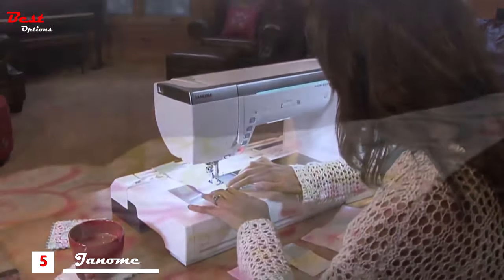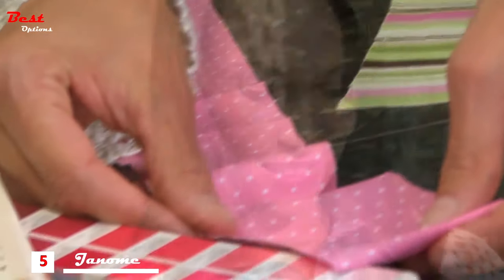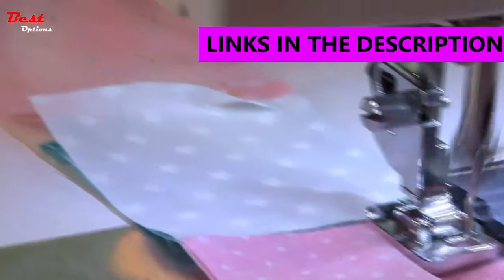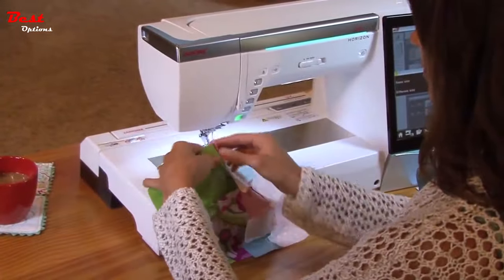Somebody once told me that quilting is just cutting fabric into pieces and sewing it back together again. I would have agreed with that before I got into quilting, or rather before quilting got into me. Now I'd say there's nothing like it. There's no creative expression I have that compares to quilting. An architect gets to design the building, but he doesn't get to build it. With quilting, I get to do both.